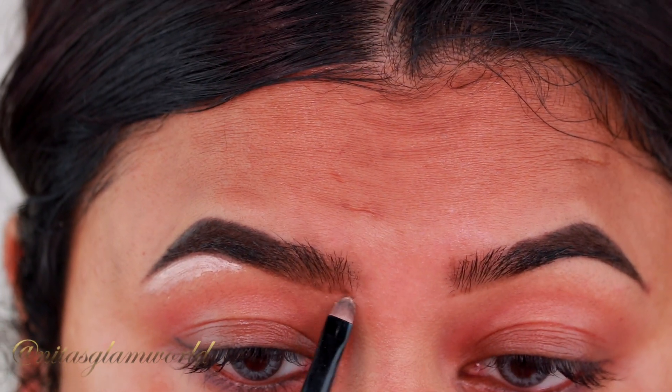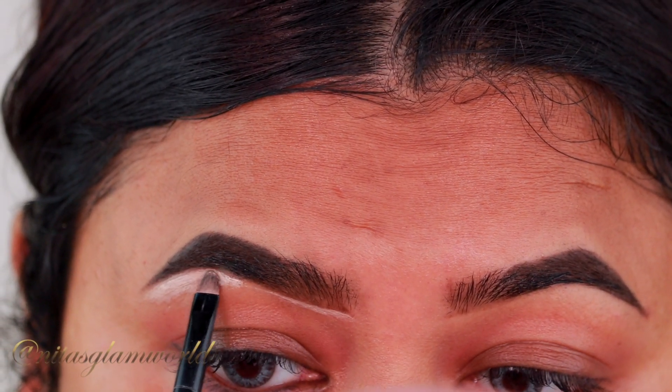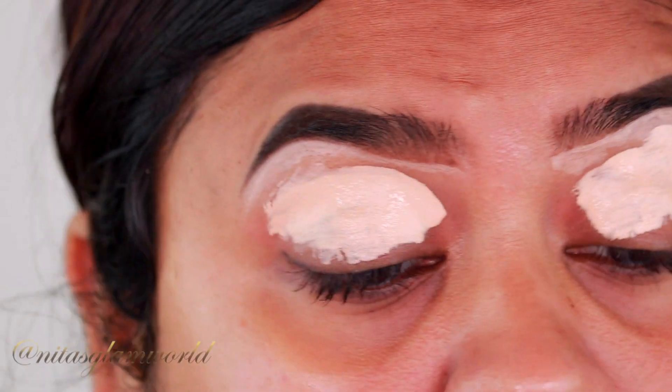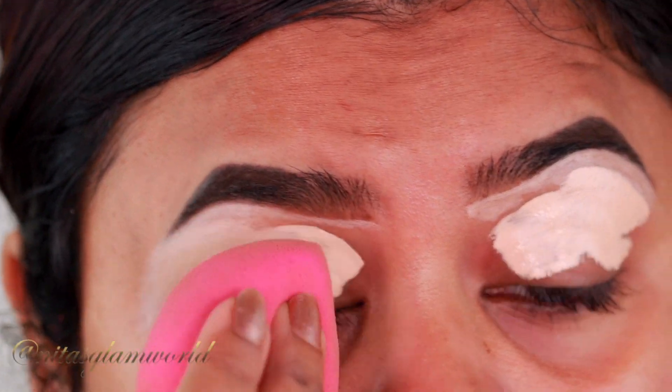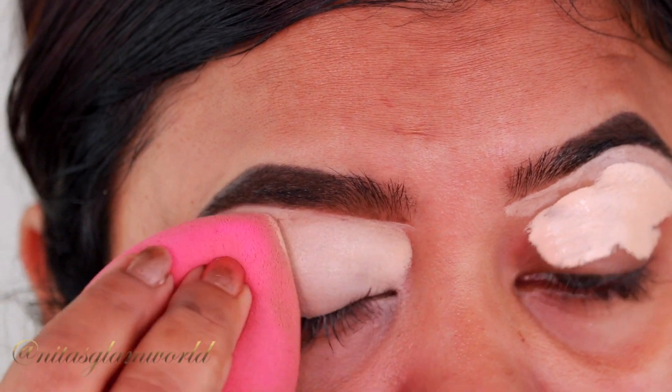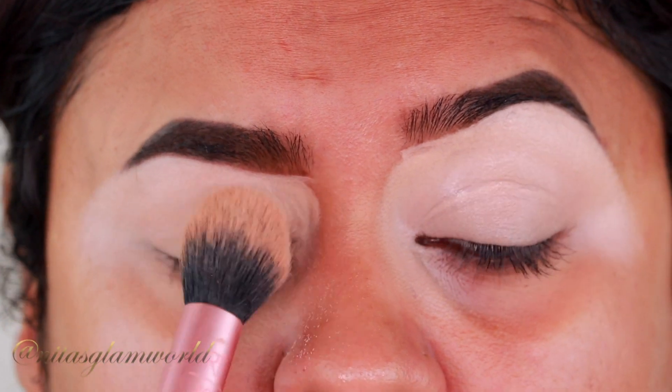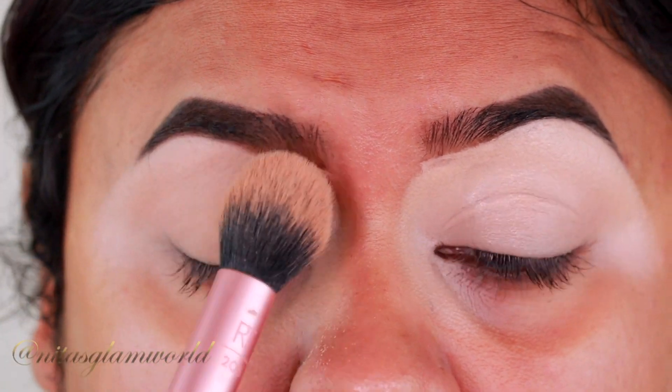I'm taking my ELF Cosmetics Hydrating Creme Concealer in the shade Medium Sand and first cleaning up the borders of my brows. Then I applied the same concealer on my eyelids to prime them for eyeshadow. I'm setting it with my Maybelline Fit Me Loose Powder so it doesn't crease.